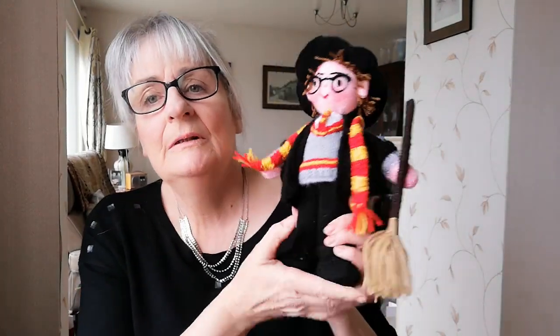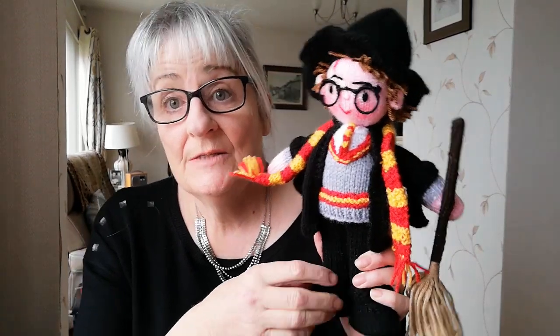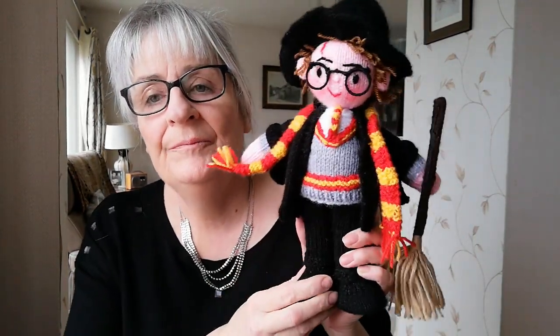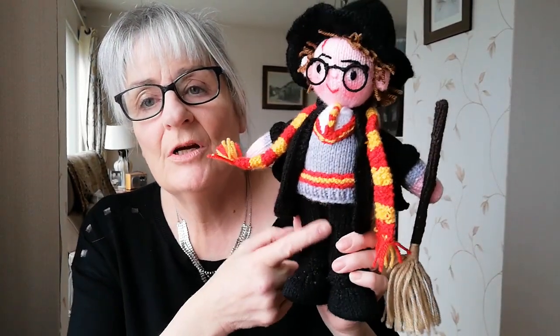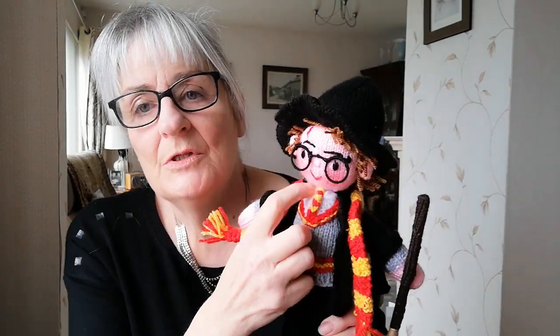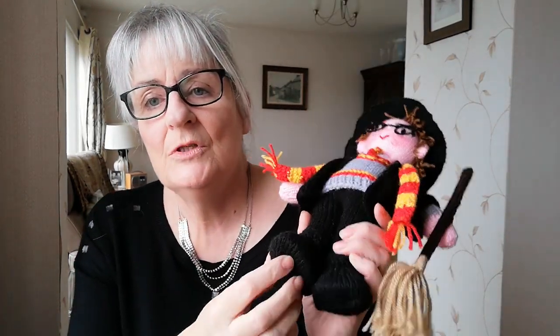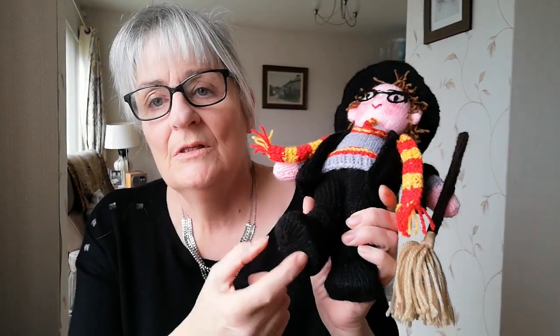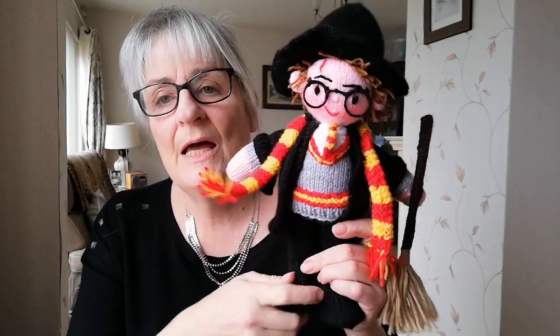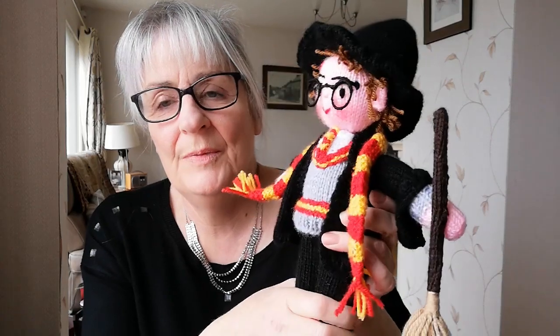Morning. This is Harry Potter — my latest pattern. Just to explain him: he's got black boots, black trousers, and then when I got to the waist they changed to grey up to the neck, and then the flesh for the face and the head. The boots — I always put some card in which helps him stand, makes him stand nicely, and he's quite well stuffed. He's not a floppy doll.